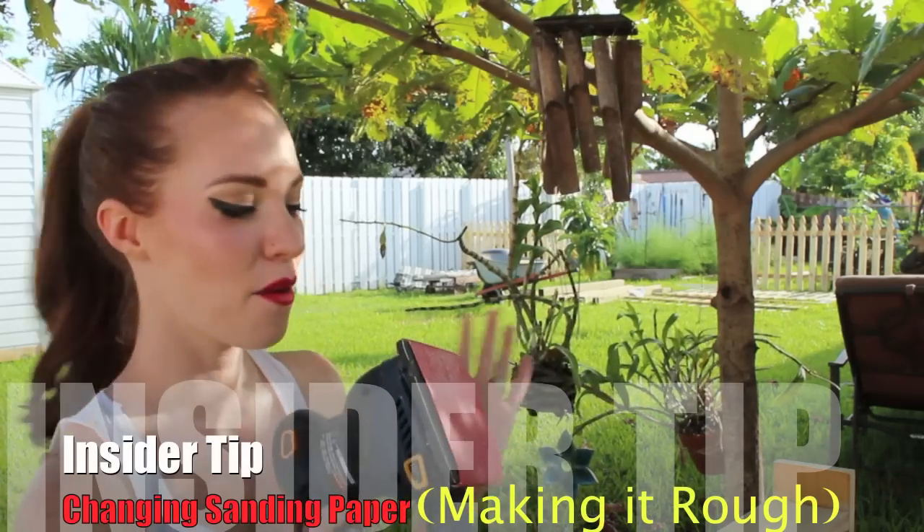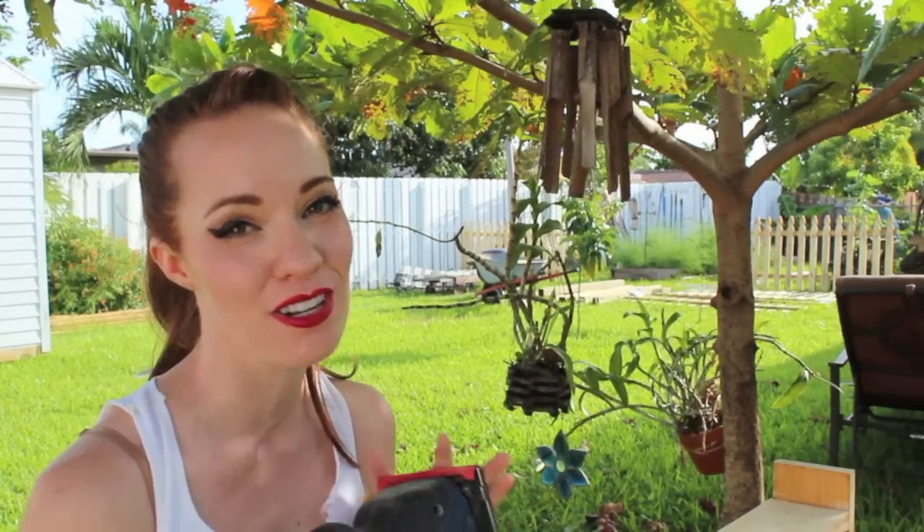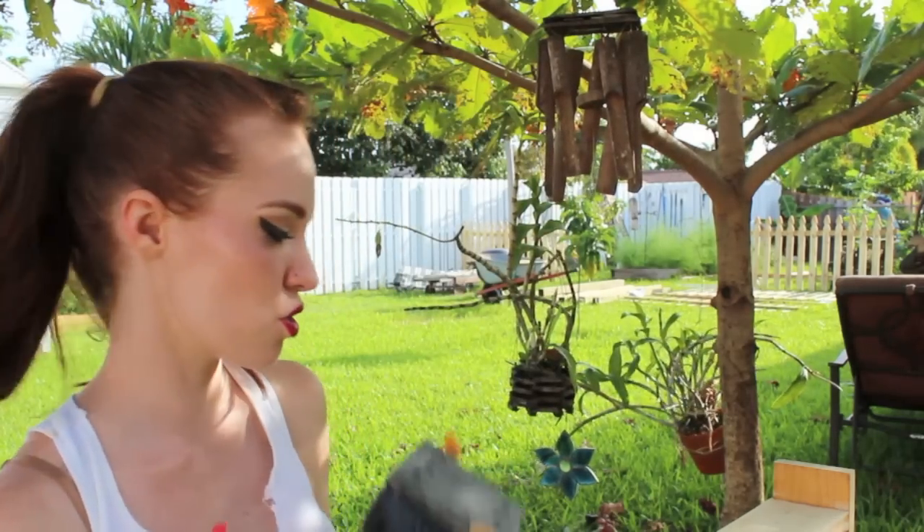So our palm sander is getting a little weak. It's taking me a lot more energy to do something that shouldn't take so much. You might want to check your sandpaper and make sure that it's still really rough. Mine is wearing out.